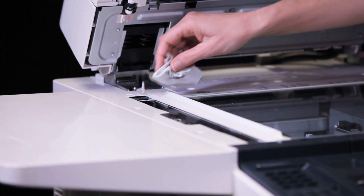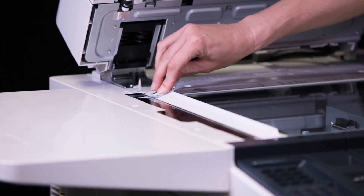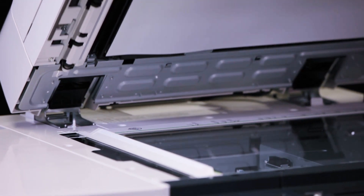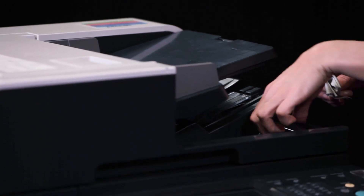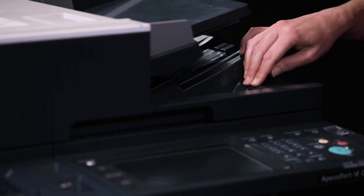Wipe the white paper assist blade. Close the document feeder. Replace the cloth in its storage compartment.